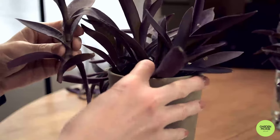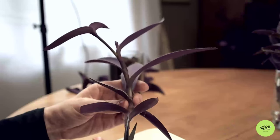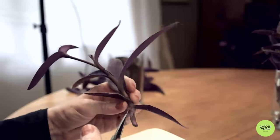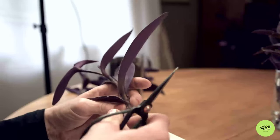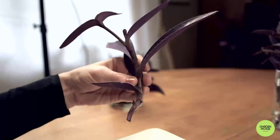Now that you have your cutting, cut off the bottom leaves so that they don't rot when they're in the water. There — this stem is ready to go.